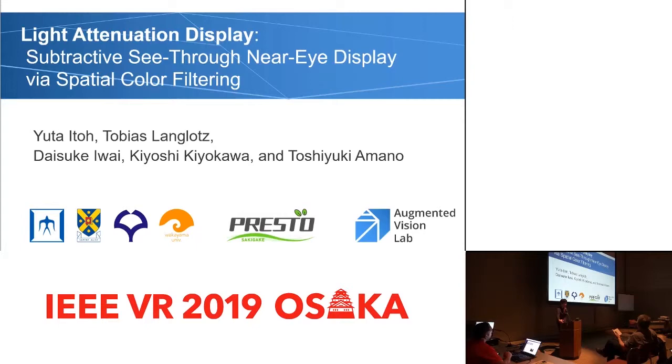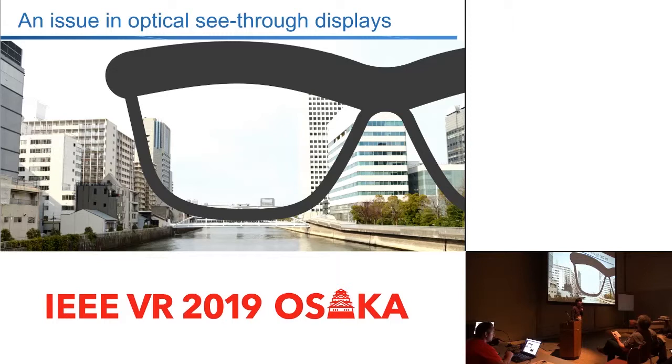So this is about light attenuation display — so what's that? Let me quickly introduce the motivation first. Do you see an issue in this slide? Of course, nothing is shown.